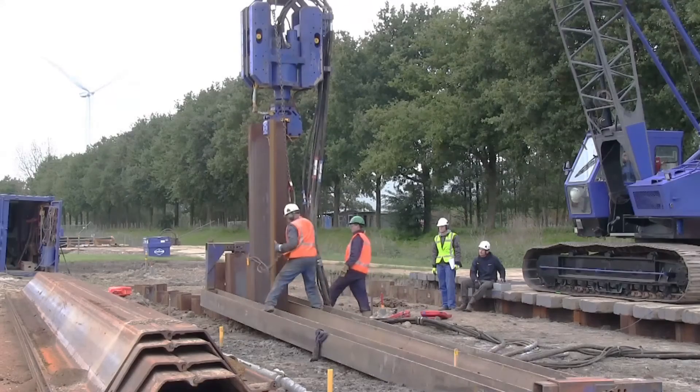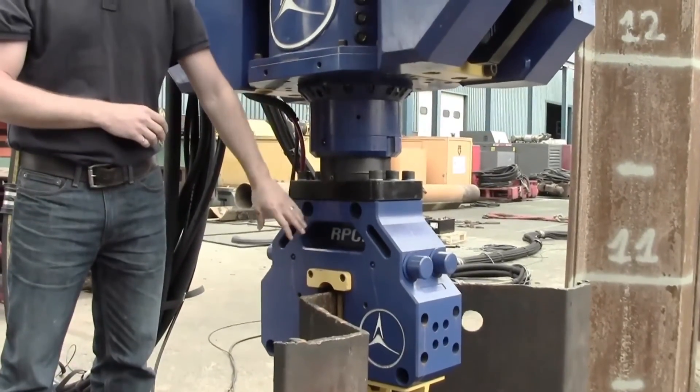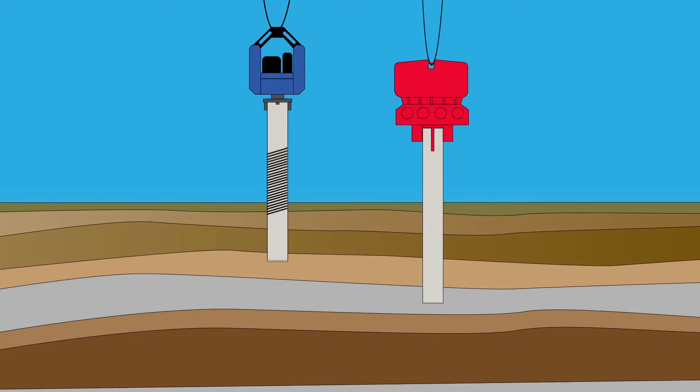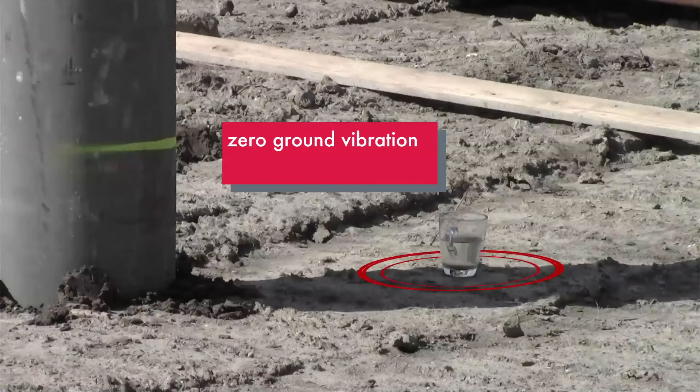A resonator compared to an eccentric mass machine is typically much smaller and uses much less power. The resonator uses a piston-cylinder device and starts and stops at its operating frequency, which allows for greater power across the entire operating frequency range and enables us to resonate a pile. An eccentric mass machine pushes, pulls, starts, and stops the entire pile, whereas the resonator turns the pile into a spring and stretches and compresses it — allowing us to drive a pile more efficiently, typically quicker, and with zero ground vibration.